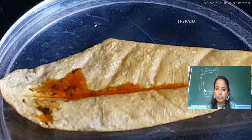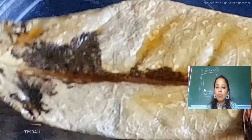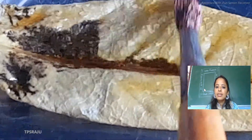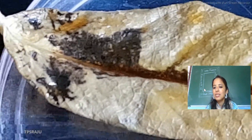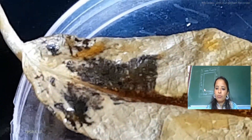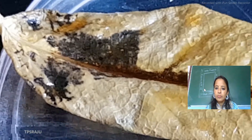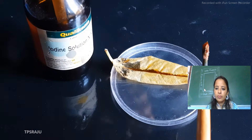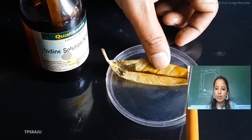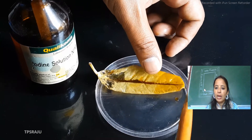And what will we see? Students, we will see that in a certain portion there is a dark color and in a certain portion it is simply the yellow portion. Just observe it — I am applying iodine now.